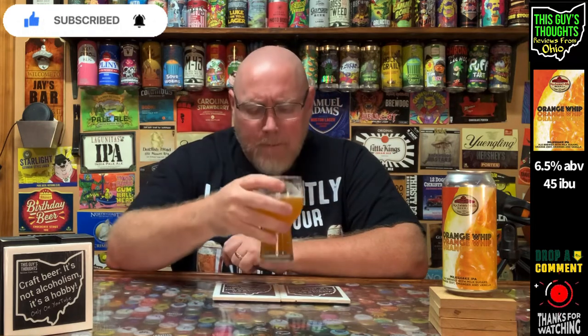This is very good. What I'd like to see different is a little more fullness or creaminess in the body — it's very thin for a milkshake IPA. Flavor-wise, Orange Whip is an orange milkshake IPA through and through — there's no mistake what fruit they were going for. At six and a half percent it's very drinkable, and at 45 IBUs it's not super bitter, but there is a little bitterness on the tail end.